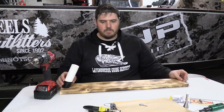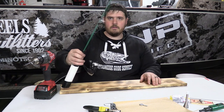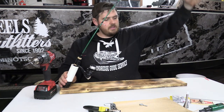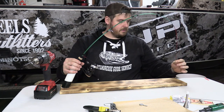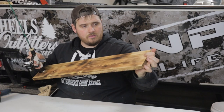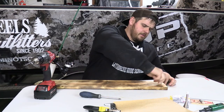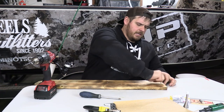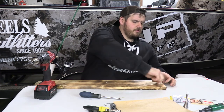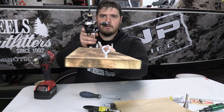Now we move on to making the automatic hook setter. I'll take the rod, put it in the PVC, and bring it down just like you want it — the tip comes right to here. A couple minutes ago I drilled that tiny hole in the center, about a half inch back from the end. That is where we're going to put our little eyelet. Just press it down in there so it's nice and tight — but not all the way through the board. Looks good, it's not going anywhere.